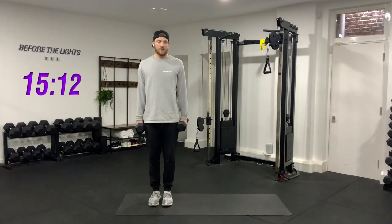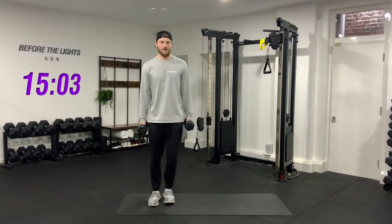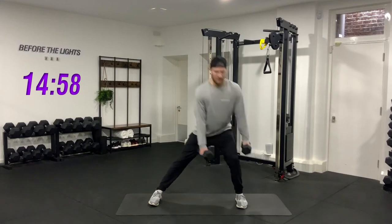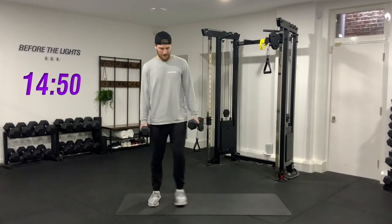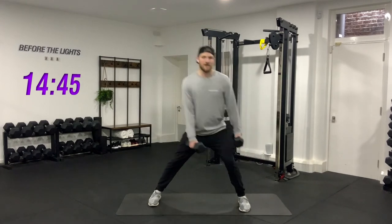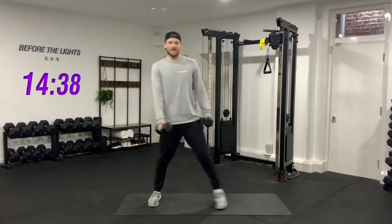No rest — here we go, three, two, one. One, two, three, four, five, six, seven, eight, nine, last one, and ten. Good job, catch your breath.